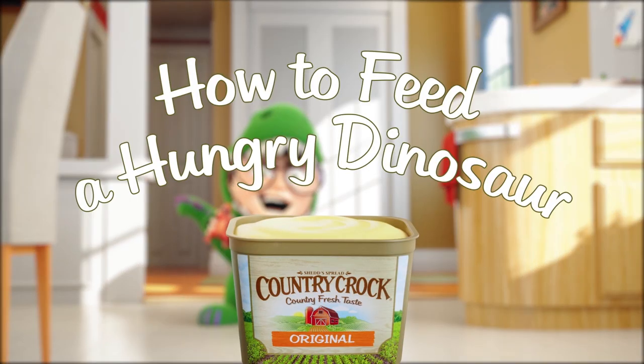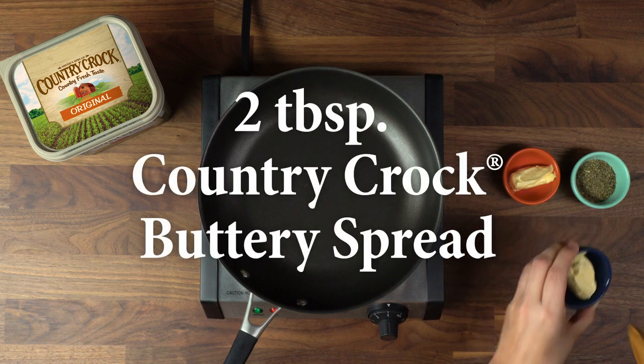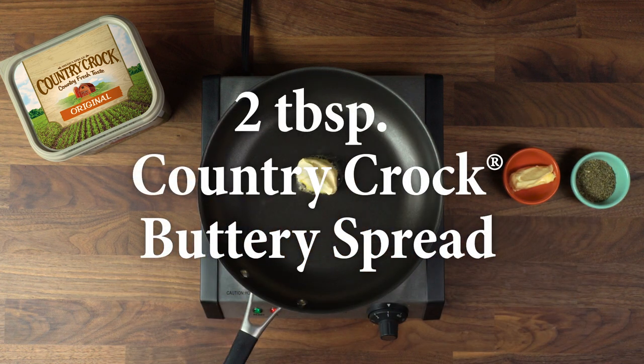Here's a simple recipe your Veggie-Saurus Rex will love, and it's ready in just 12 minutes. Let's start with 2 tablespoons of Country Crock in a large non-stick skillet over medium-high heat.